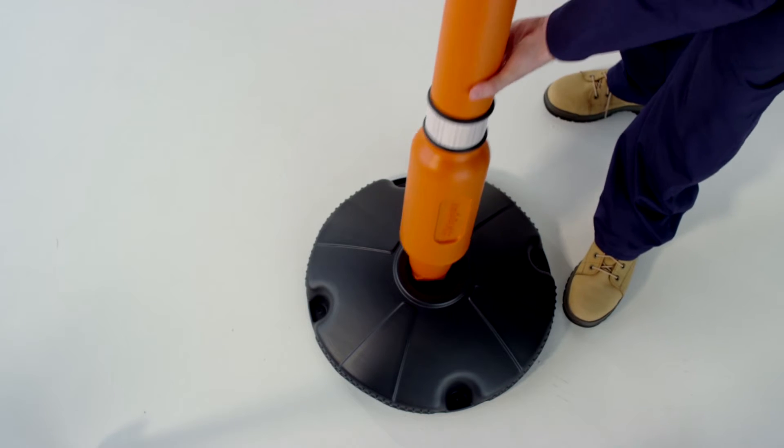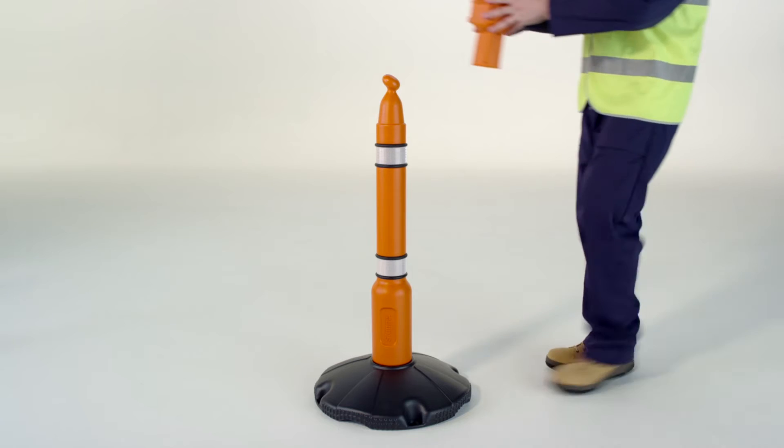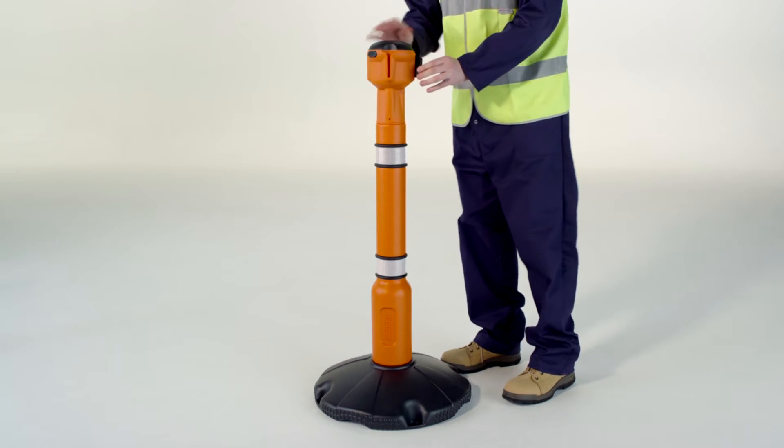Skipper's post and base system is a great alternative to a cone. Its interchangeable base means it can be used on both hard or on soft ground.